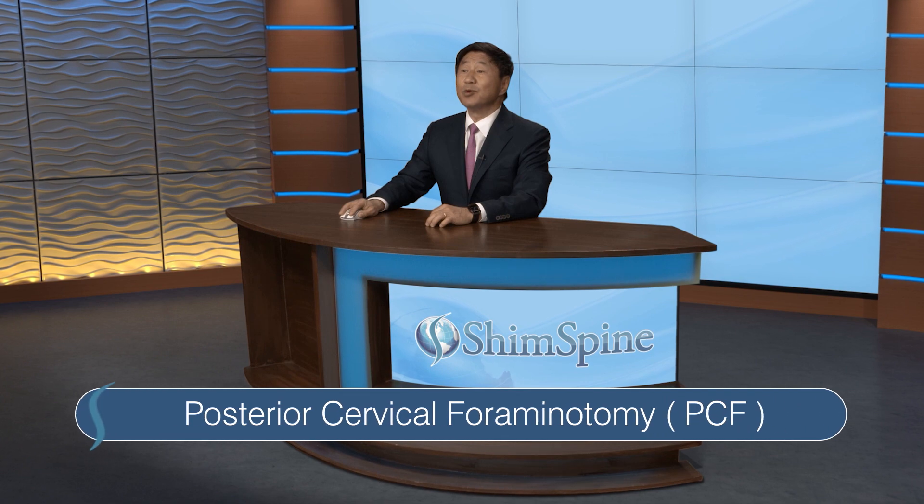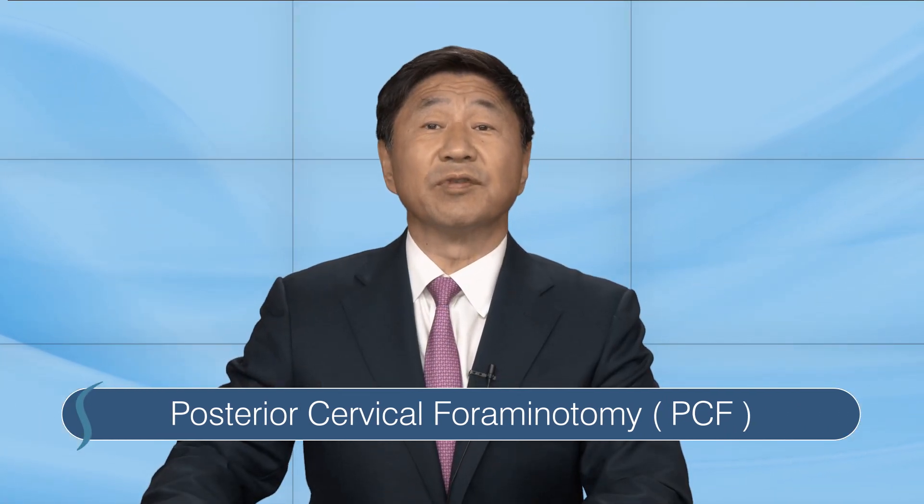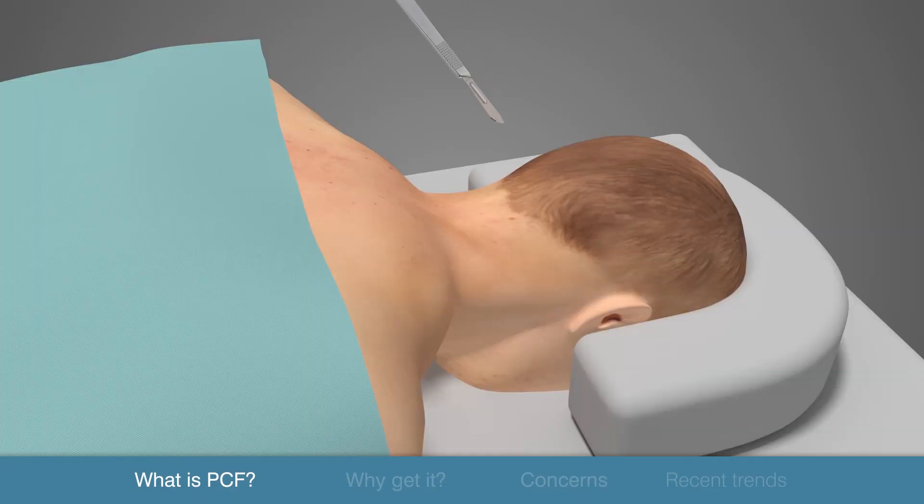Here's what you need to know about posterior cervical foraminotomy. The purpose of posterior cervical foraminotomy is to alleviate the spinal nerve compression caused by a specific type of disc herniation or bone spur.